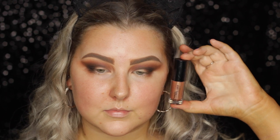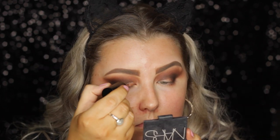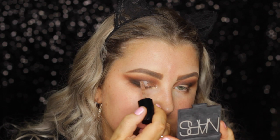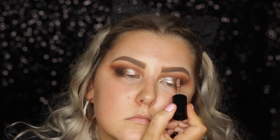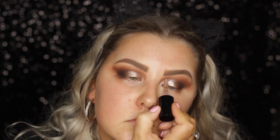Then I'm using a new product from MAC called the Dazzle Shadow. It's like a liquid, glittery, beautiful — the most easy thing to apply ever. Mine's in the shade Beam Time and I am obsessed, guys. It's the most beautiful shade ever.